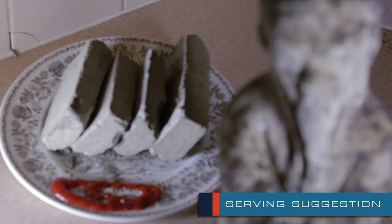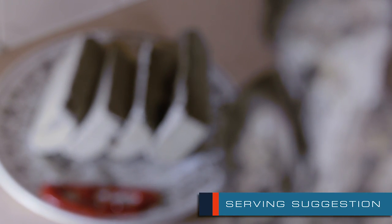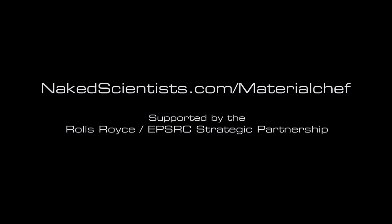Tune in next week to satisfy your insatiable appetite for knowledge, and dig into what makes the materials we use just so special, with the Material Chef, brought to you by the Naked Scientists.